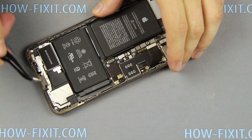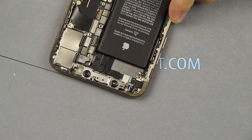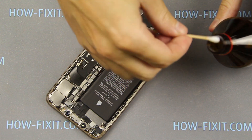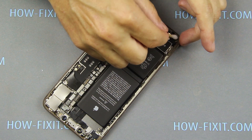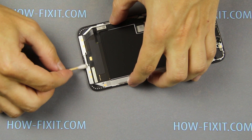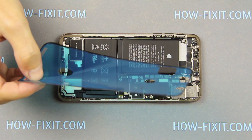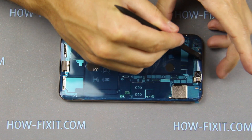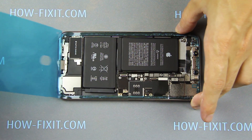Remove the old adhesive tape from the iPhone case. After that, using medical alcohol, wipe the surface of the iPhone case and display module. Now take new adhesive tape and apply it to the case. With this tape you preserve the waterproof resistance of the iPhone — I left links where you can buy this adhesive tape in the description. You can install the display without adhesive tape, but you will lose waterproof resistance.